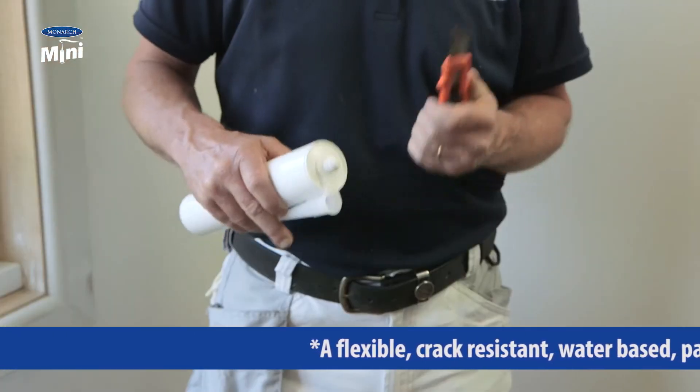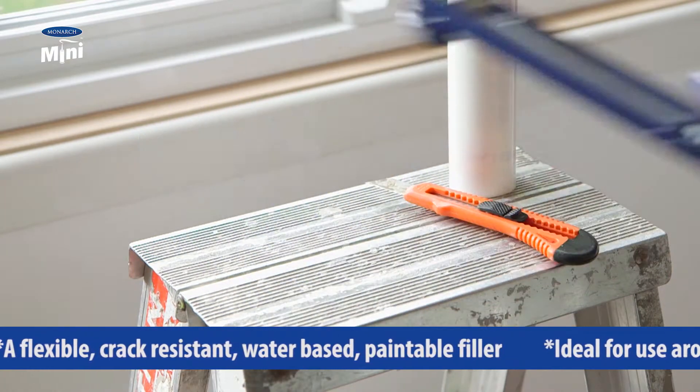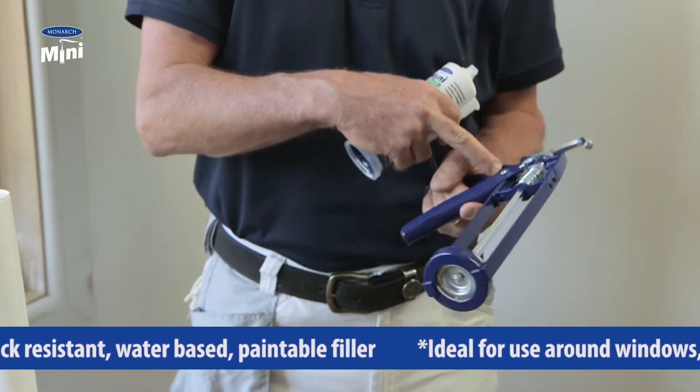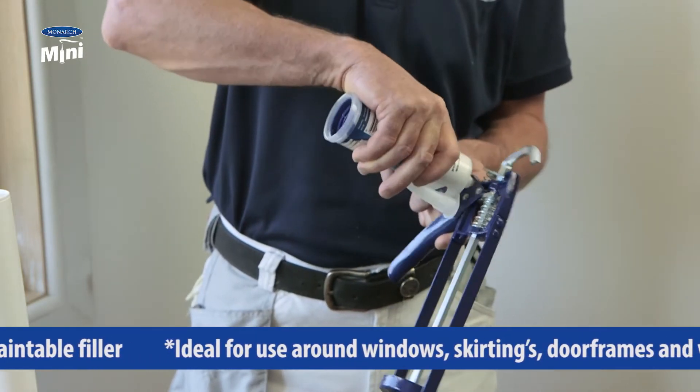the cartridge using a knife, and that can be extremely dangerous. One of the added benefits of the new Monarch mini caulking gun is it has a built-in cartridge opener on the handle. All you need to do is insert the tip of the cartridge,